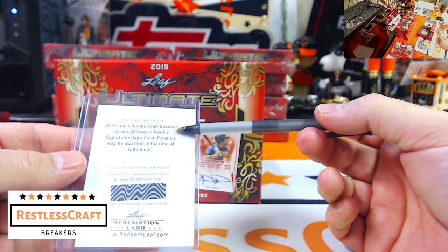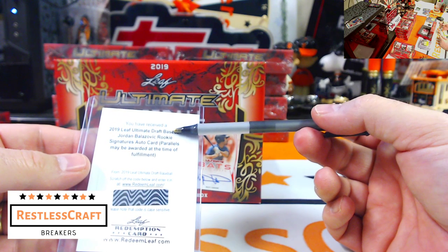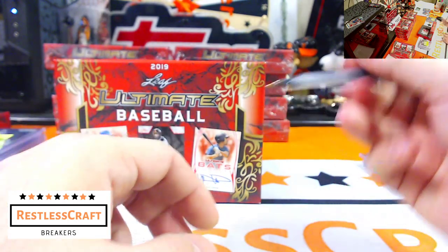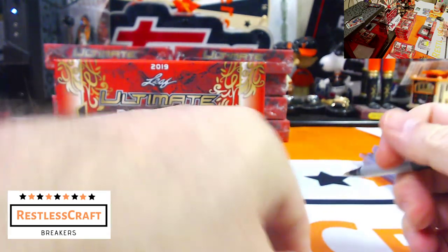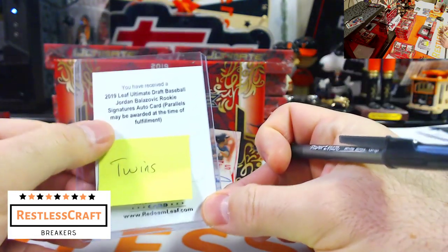Jordan Balazovic — what is that? He's a Minnesota Twin. I opened my big mouth and got all cocky, then I lost. Minnesota Twins — that is Samuel's.